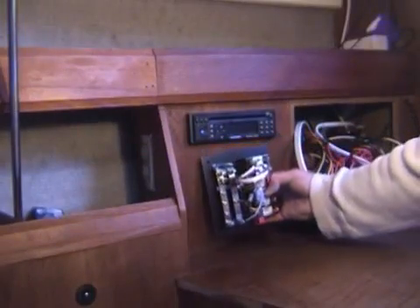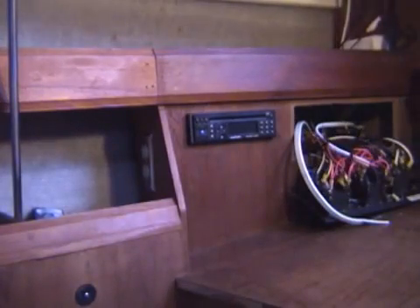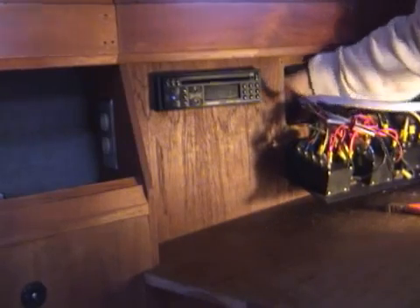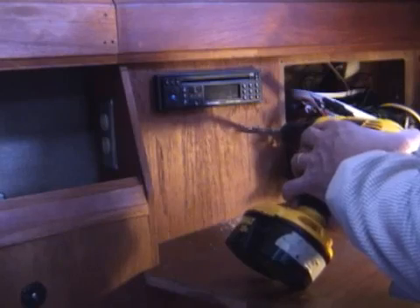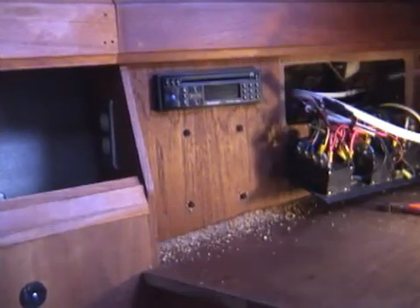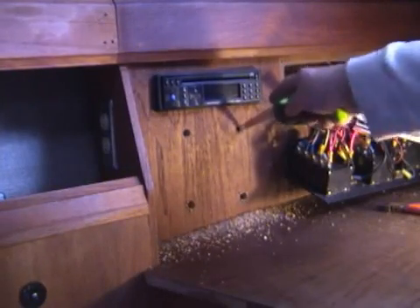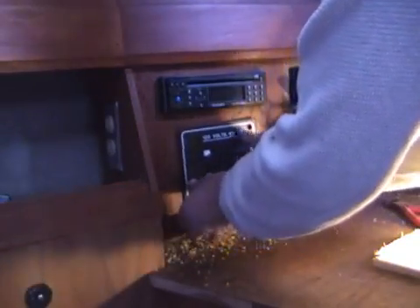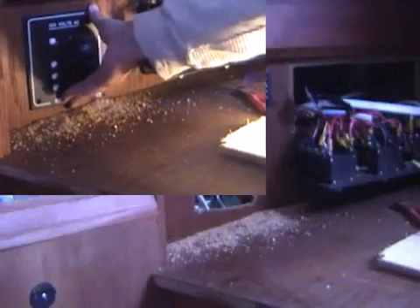Then I double checked where the panel was going to go — it worked out fine. I made a little template rather than just measuring, because I'm not that good at measuring. Here I've got it all marked out and I'm ready to drill my pilot holes. Double checked to make sure there were no wires back there — there were some, but they were far enough away. When I drilled through, I was careful not to let the drill bit go all the way in once it broke through. I drilled the four pilot holes and then used the jab saw. Just take your time — you don't want to cut any existing wires. Got the hole cut, dry fitted the panel, made sure it was going to fit. It fit perfectly, thanks to my template. Then I did a little clean-up work.